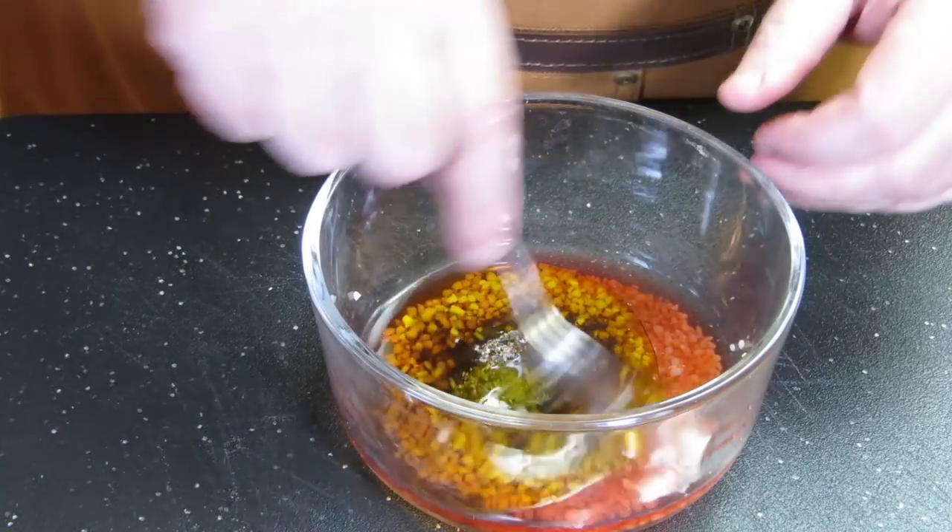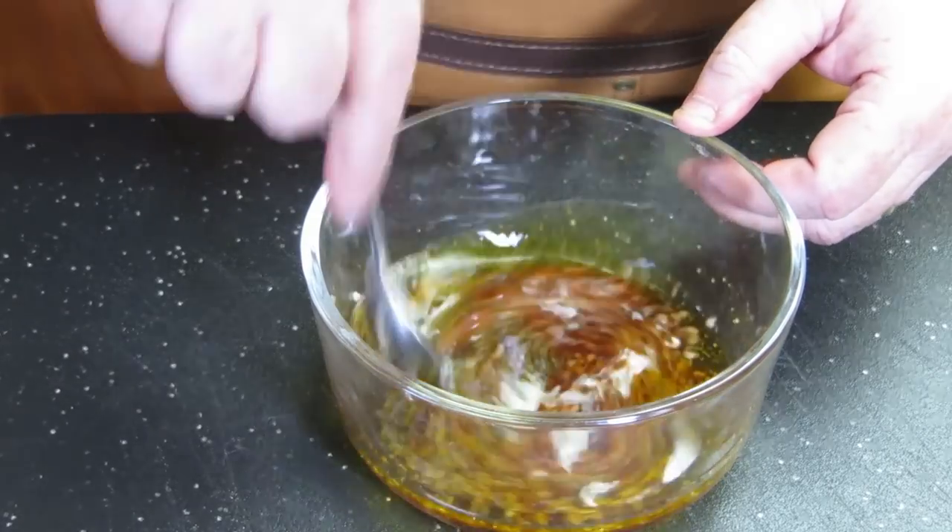I'm just going to mix this up. It's almost like a little bit of an oily vinaigrette, and that olive oil is really going to help the flavor with this meat.